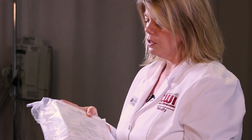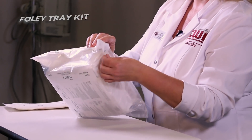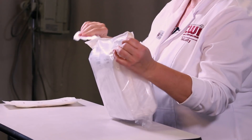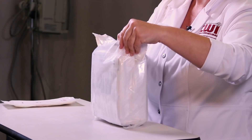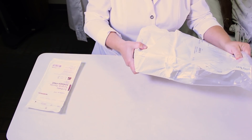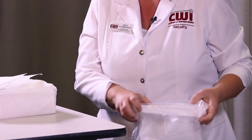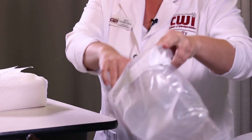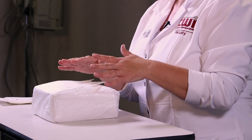The majority of hospitals and facilities have the Foley tray kits, which are very handy. They open at the back, the kit slides directly out, and then this portion — the outer plastic portion of the bag — can act as your garbage receptacle that you can set on the end of your bed. As you'll see, this is already within a drape, so this is your sterile field.